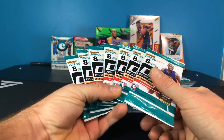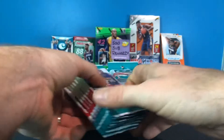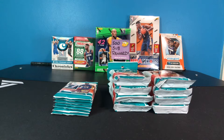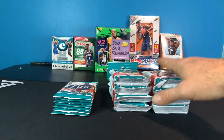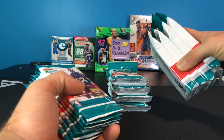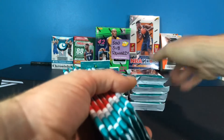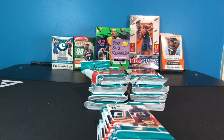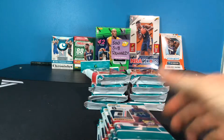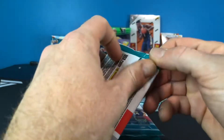Unfortunately, Target today has been very dry for the last month or so. I walked in there and thought the same thing — they still don't have anything, this is ridiculous. Then I saw a few hanger fat packs and some of the gravity feed, so I ended up getting eight of those fat packs and seven of the gravity feed ones. We'll hope for the best and prepare for the worst since I haven't seen any of the fat packs or gravity feeds broken.